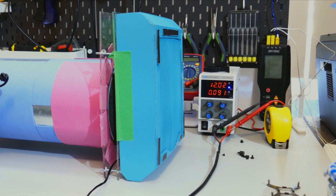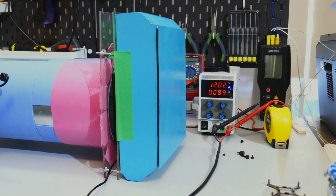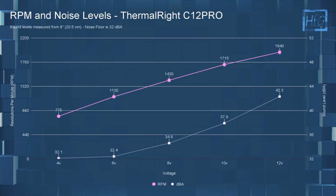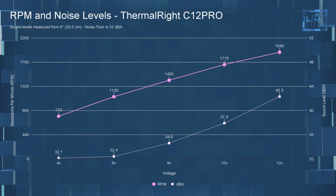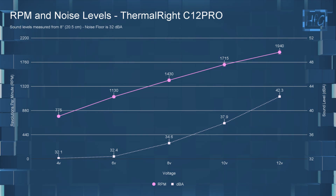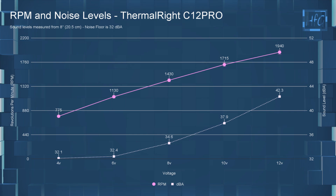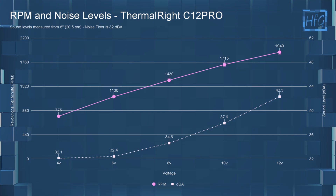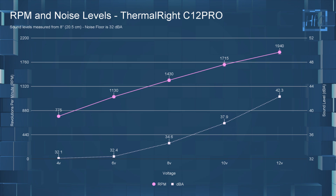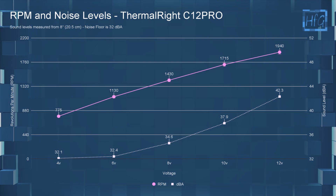Moving on to the standardized testing. If you have any questions on how I test the fans, please check out my fan testing methodology video — I'll have it linked down in the description. Starting with the dBA and RPM testing: at four volts, the C12 Pro had a dBA of 32.1 and an RPM of 775. At six volts, it had a sound level of 32.4 and an RPM of 1130. At eight volts, the dBA went up to 34.6 with an RPM of 1430. At 10 volts, the sound level was 37.9 dBA and the RPM was 1715. And finally at 12 volts, the dBA went up to 42.3 with an RPM of 1940.